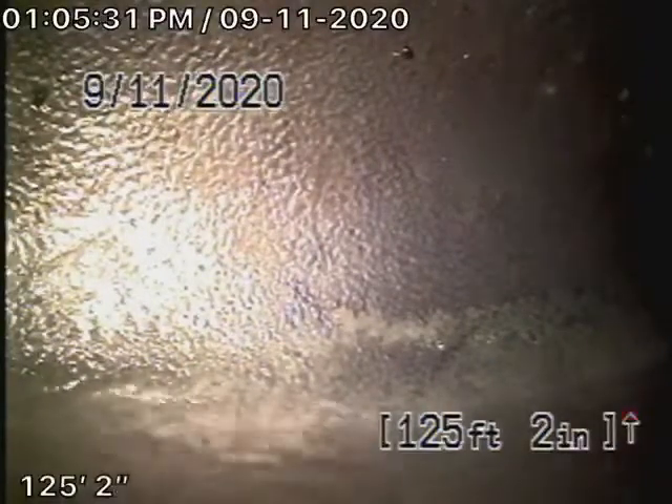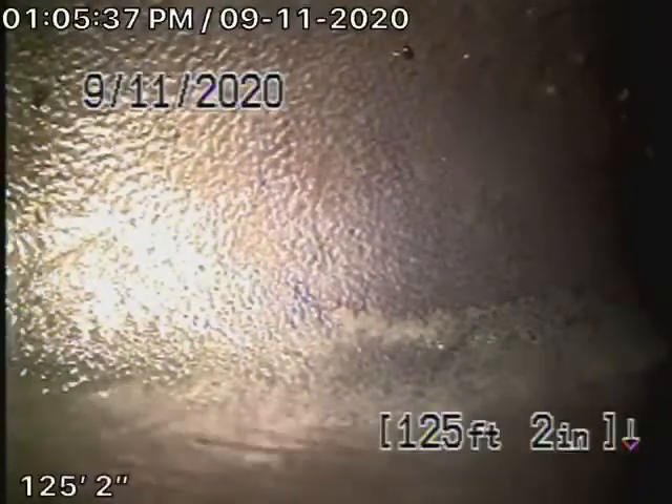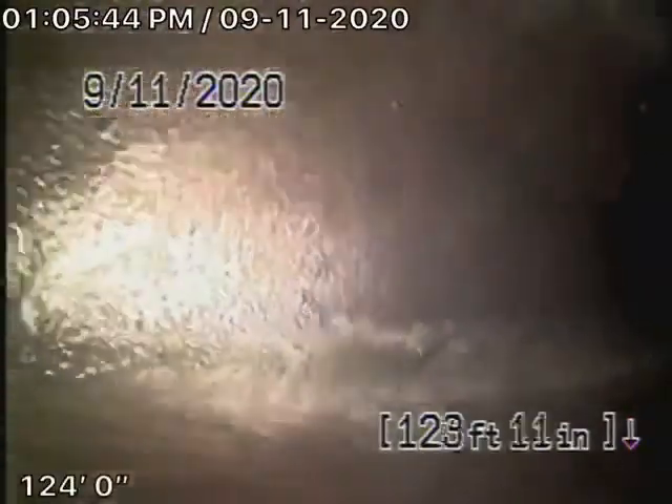There are people living in the house, and obviously they're flushing their toilets and everything. Right now we've got our camera in from the cleanout located at the back of the house. It exits the back of the house, wraps around the front and goes out to the street. Right now we're actually at the city connection in the street.